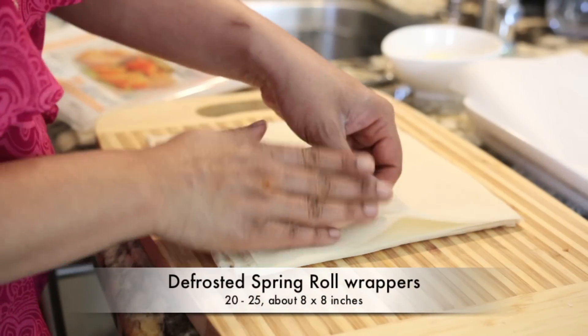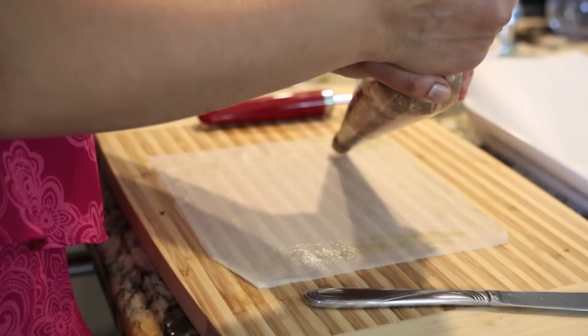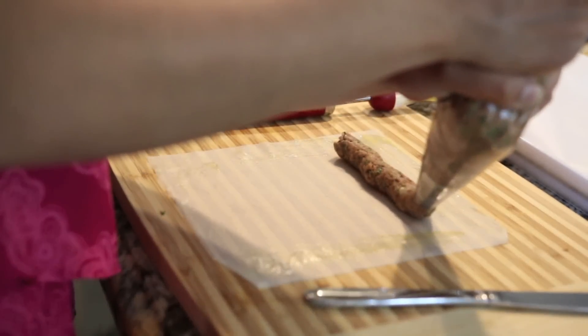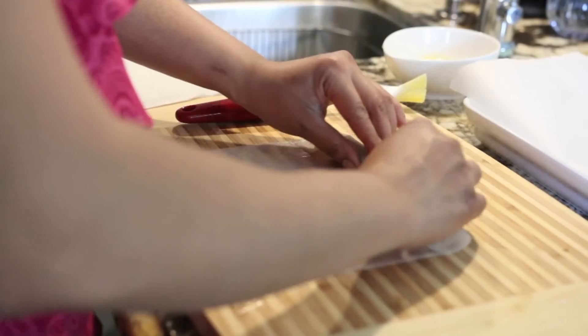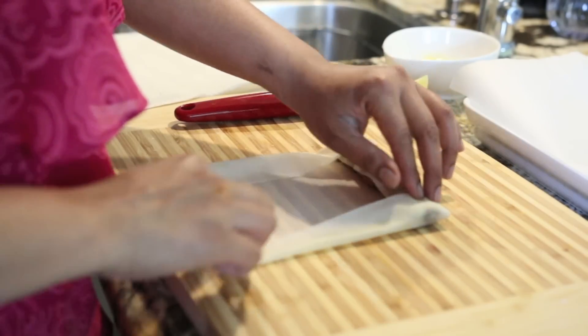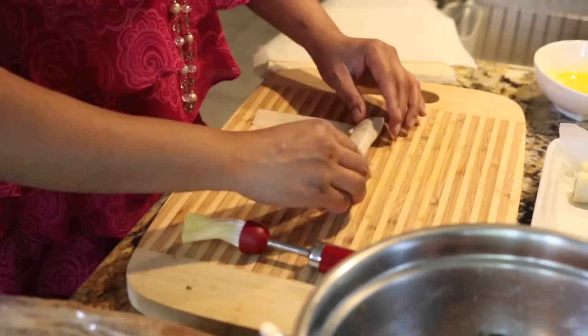Next I'm ready to work on the spring roll wrappers. They've already been defrosted and I'm going to take them apart very gently. I'm using large spring roll wrappers, about 8 by 8 inches, because I want really long cigars. I'll lay one sheet down on my board, brush it with a beaten egg, then pipe my mixture right on top leaving a little space at the top and on either side. I'll fold it in from the top, fold the sides in, and roll it just like a cigar. You must seal the ends really tightly otherwise the cigar can open up in the hot oil when we fry it.